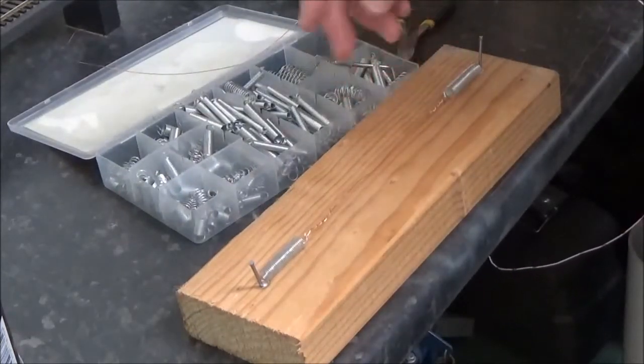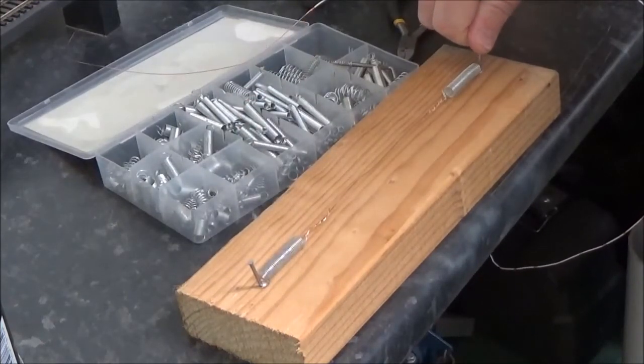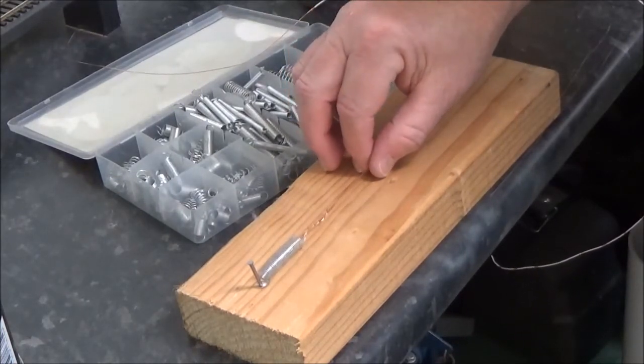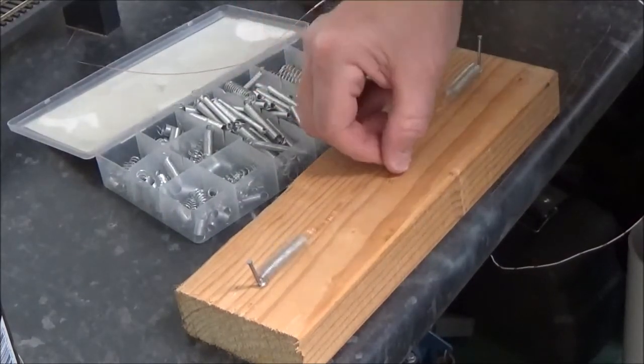The reason I've used the springs is because if you knock this thing, nothing happens. If that was a wire under tension and you hit it with a hammer or knocked it with a screwdriver, there's a chance you could break that. But with the springs, nothing's going to happen.